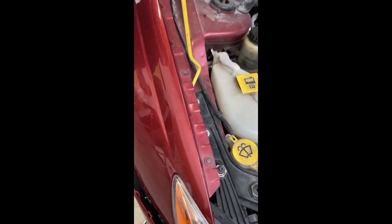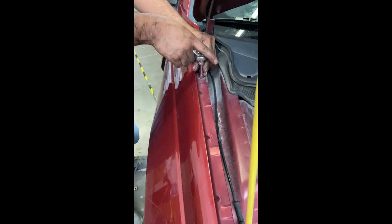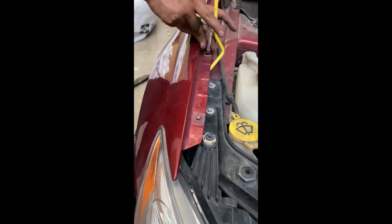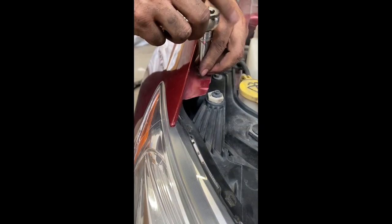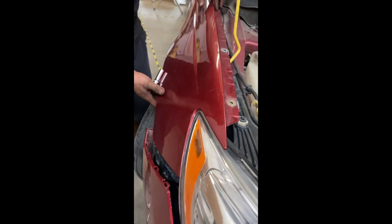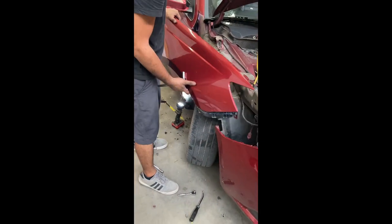You're going to take the bolt right there. It's a little hard because this fender is bent. After that, we're going to go ahead and loosen up these bolts on the top, and after that the fender comes right off.